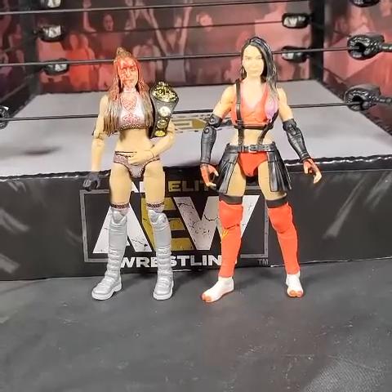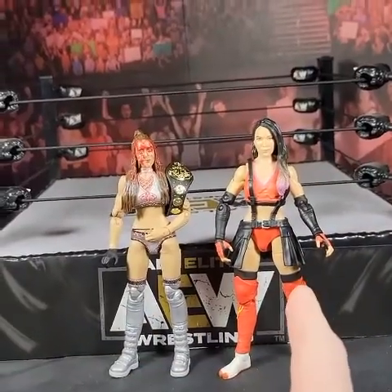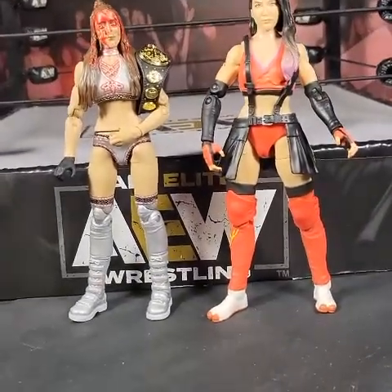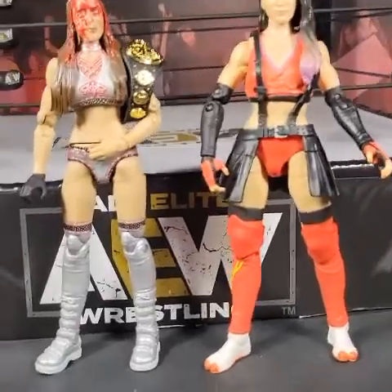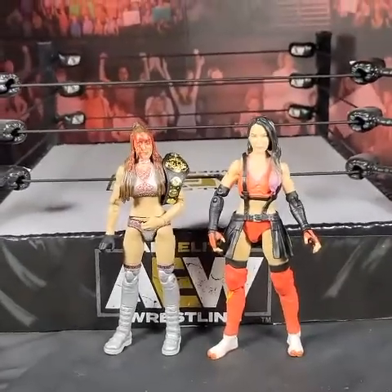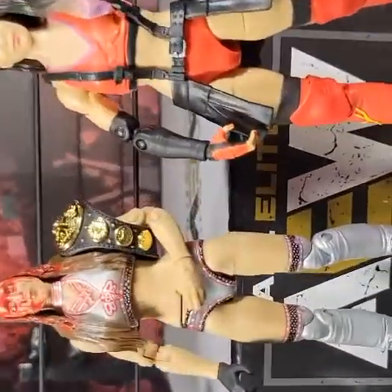Hey guys, welcome to another behind-the-scenes video. Today I'm going to be doing Dr. Britt Baker — we're going to do a curb stomp on Dashida. I know it's topical. If I had a Riho to use, but I won't be buying a Riho figure, so we're going to be doing a curb stomp. I'm going to show you guys how I do it and the behind-the-scenes of my shots, then we'll go through and show the final shots.